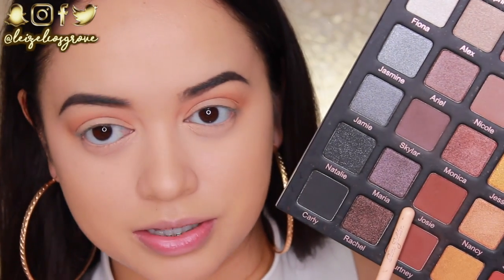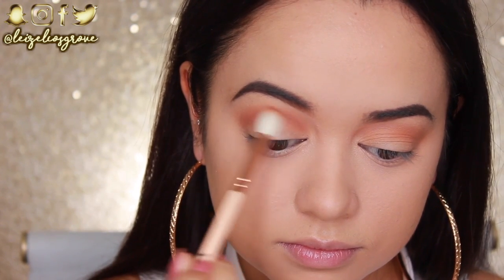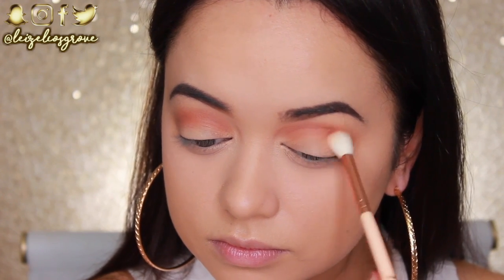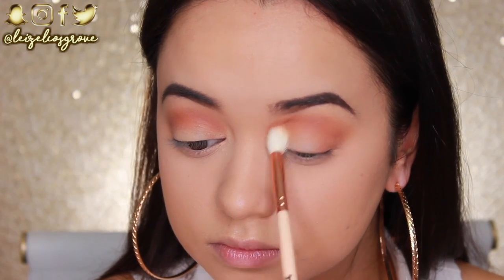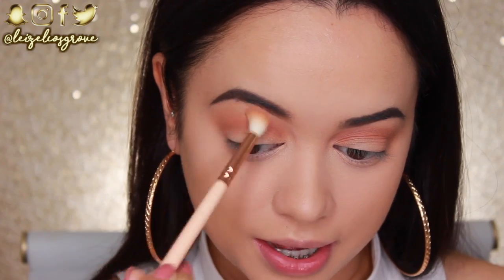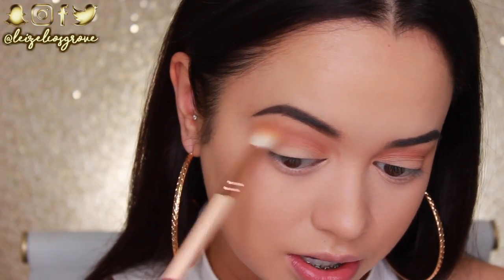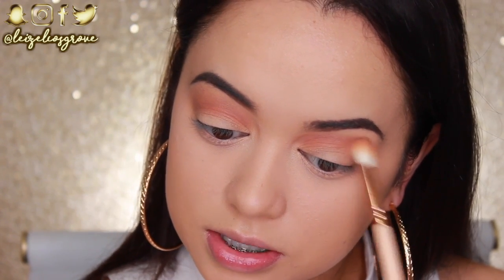For my next shade I'm going into Josie, using the Zoeva 228 Luxe Crease Brush. I'm applying this in my crease as well, but not blowing it out as far as Abigail — it's just going to add further dimension and depth to the crease area. It's also important to go back and blend that top edge, so I take the first transition brush and run it along the top edge to make everything seamless.